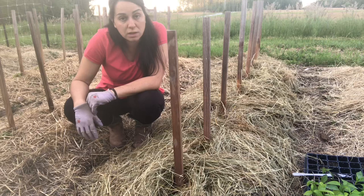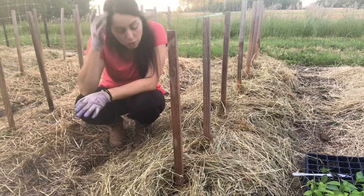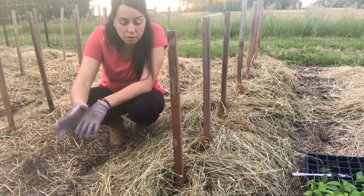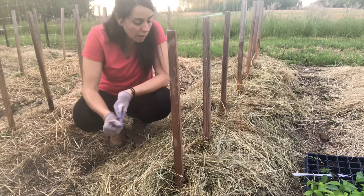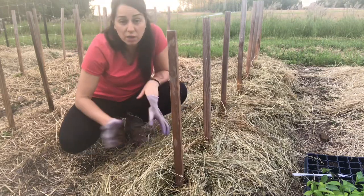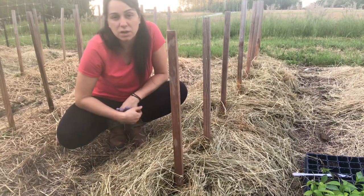That's how I plant peppers, and this method has always helped me prevent blossom end rot and get beautiful peppers. You can fertilize your peppers every two weeks during the growing season until they start producing — once they go into production, you stop fertilizing. I'm looking forward to many peppers this year! Subscribe, like, and leave me a comment if you do it the same way or differently — I'd love to know how you plant peppers in your garden.